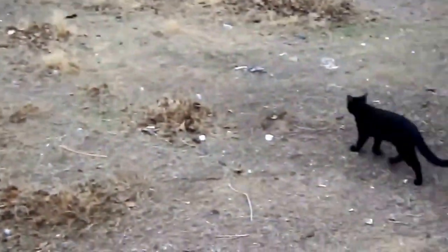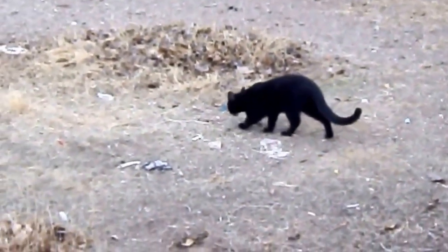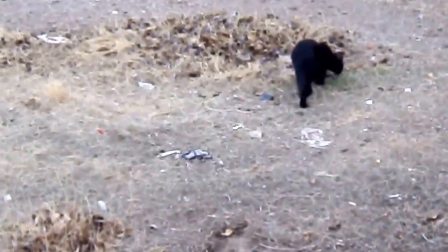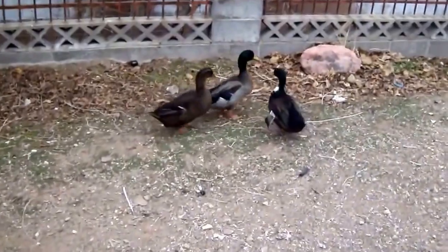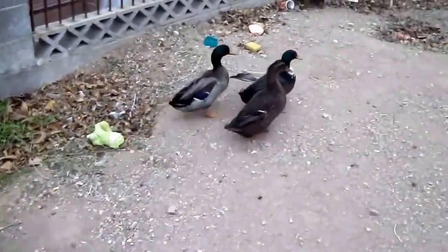There are my three ducks. There goes my cat — he's a panther, he's out here hunting, but he doesn't bother the ducks at all. Let's see how close we can get to them. They don't really like when people come up close for some reason, but when I have food they come running.